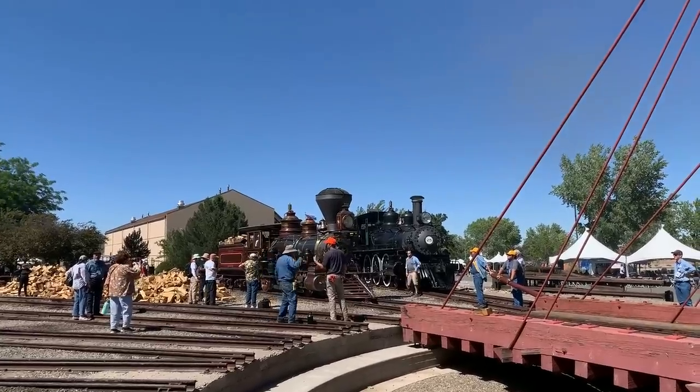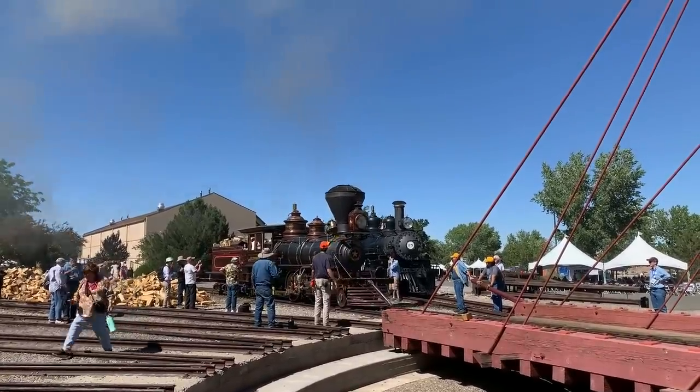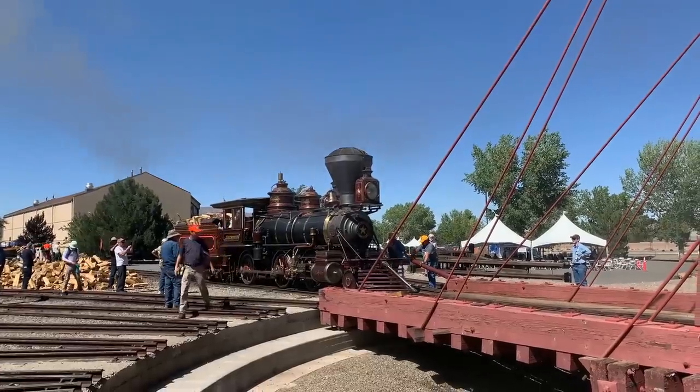We're still at the Great Western Steam-up at the Nevada State Railroad Museum in Carson City, Nevada. There was just so much to see and do out here — it was such a great event, a grand time.